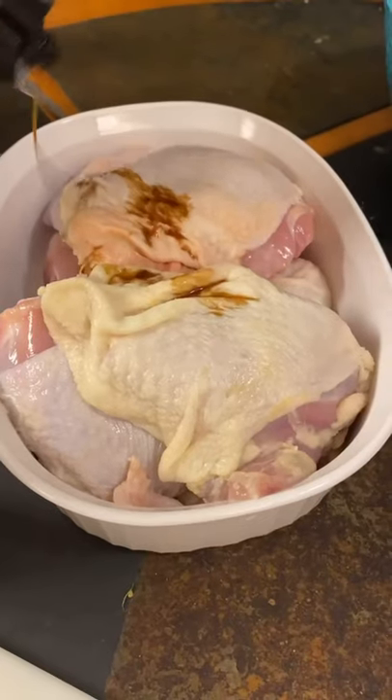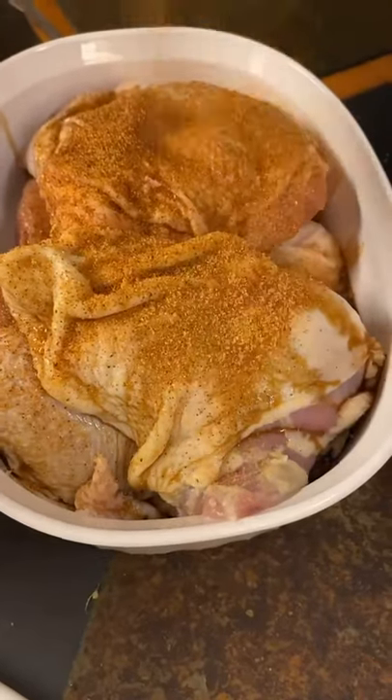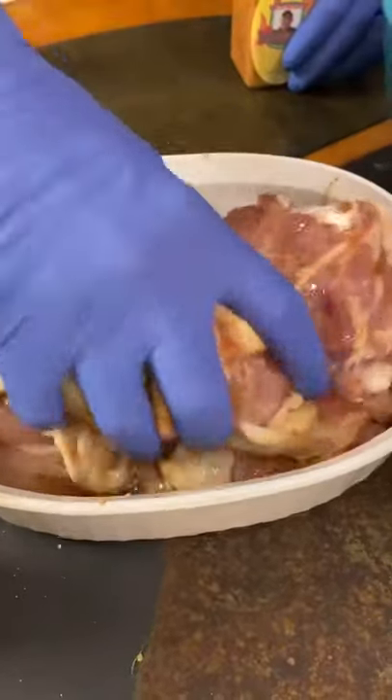All right, y'all check it out. I'm about to show y'all how I make my fried chicken down here in New Orleans. Let's go. First thing first, go ahead with some Worcestershire sauce and your Cajun seasoning, give it all a good mix, and stick it in the refrigerator for an hour.